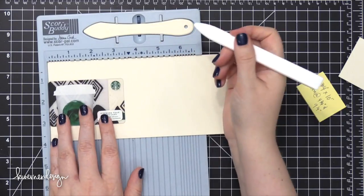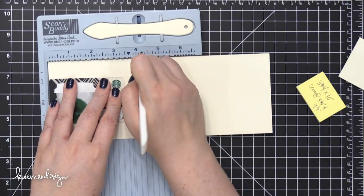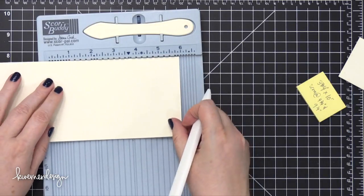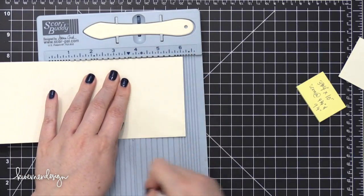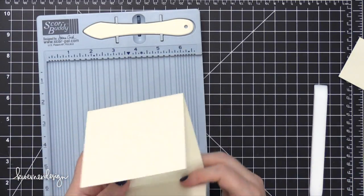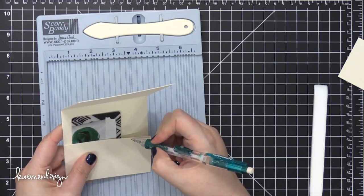This watercolor paper is actually 10 inches long and I'm going to score it at four inches. I put my gift card in there just to see what the sizing would be like and decided that that would be a better scoring measurement than what I had originally planned. I'm sliding that score line over to the side of the score buddy and then scoring again at four inches. Both are scored at four inches from the edge, then I fold up that smaller section to create the pocket on the inside where the gift card goes.